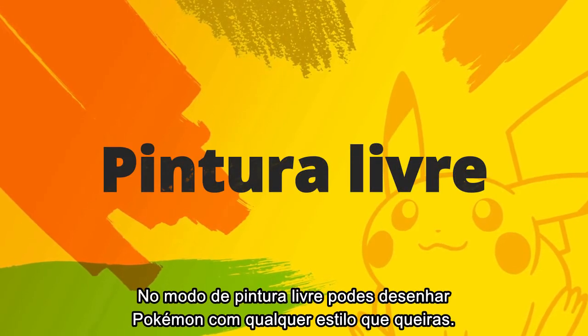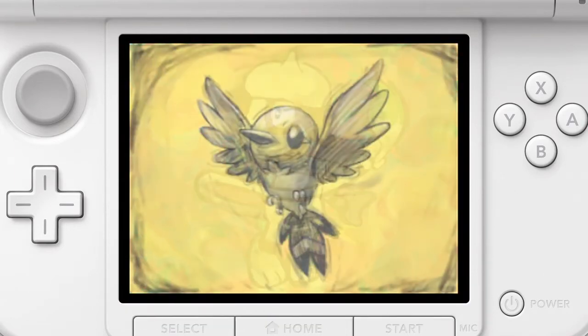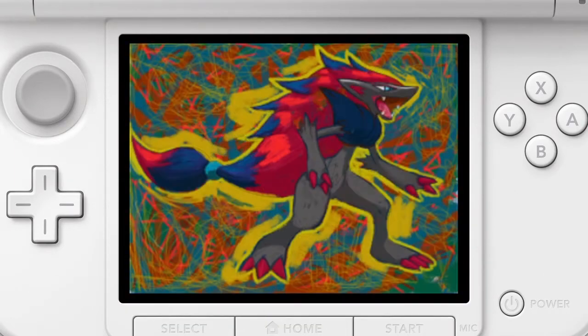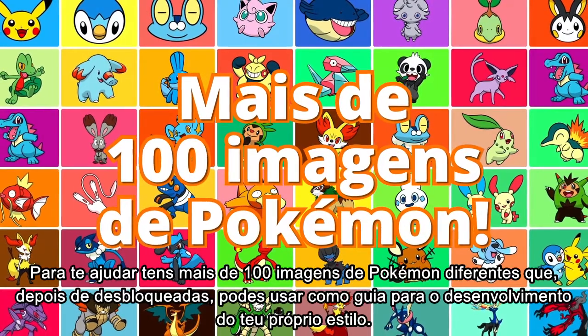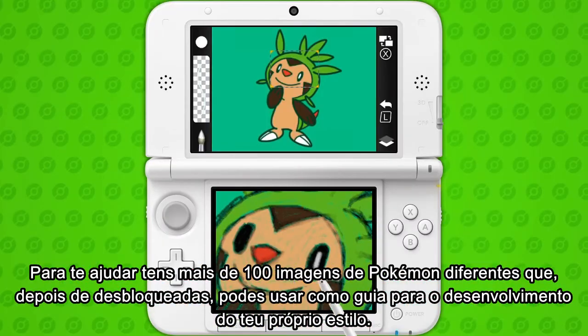In free paint mode, you can draw Pokémon in any style you like. To help you, you can unlock over 100 pictures of different Pokémon to use as a guide and develop your own unique style.